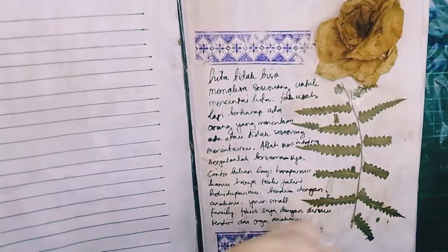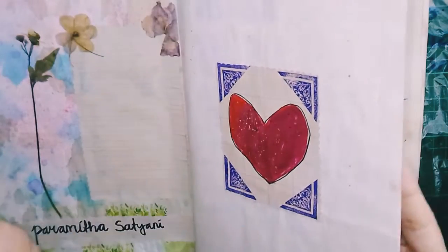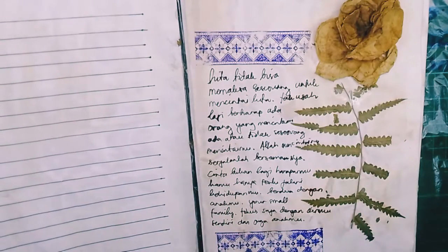I already knew how to dye paper, so this is all dye paper from tea — tea dye paper, not coffee, but tea. So the color is less intense than coffee.